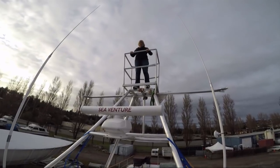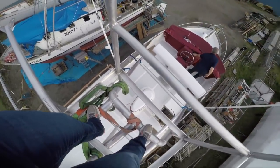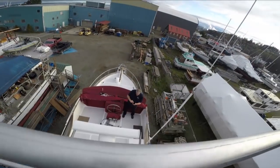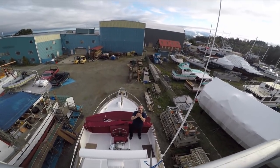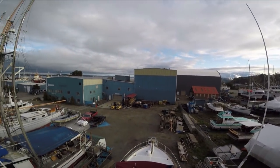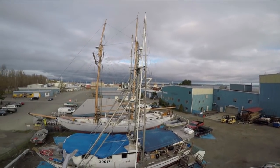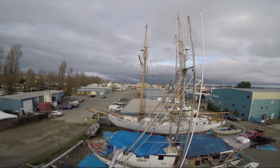Woohoo! I'm looking at the world! My floor, my gym, and the view from up here. Check it out — I can see the water. Nice!